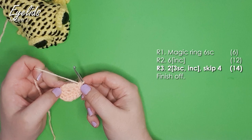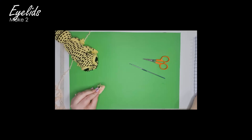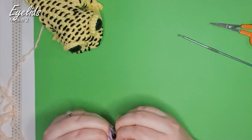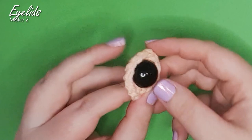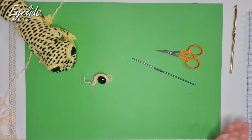This might not look like much right now, but if you take your eye and insert it through your starting magic ring — if your magic ring is pulled too tightly to fit the stem of your eye through, you can use your hook or a thicker hook to stretch that hole a little bit bigger. That final row has given us a little extra lip that goes at the top of the eye, while the bottom sits just slightly larger than the eye. Work up another one of those and pop both to one side.